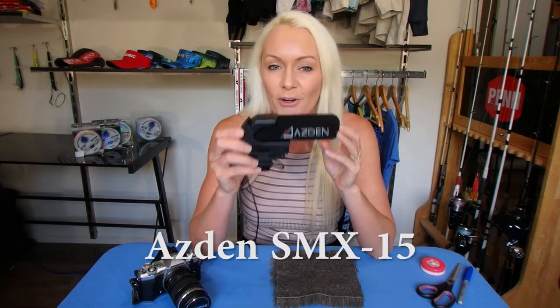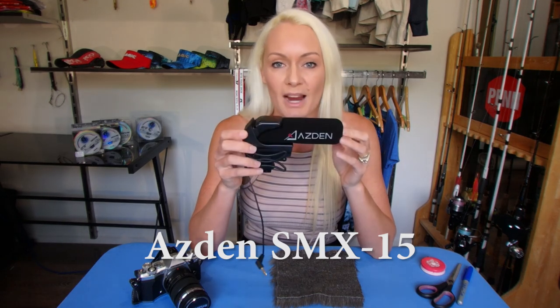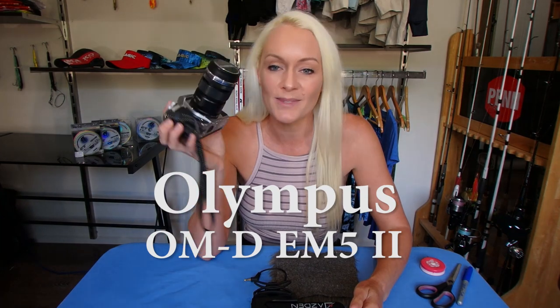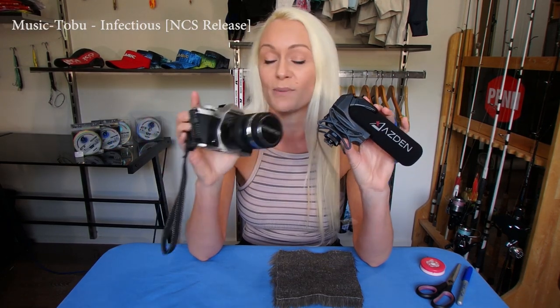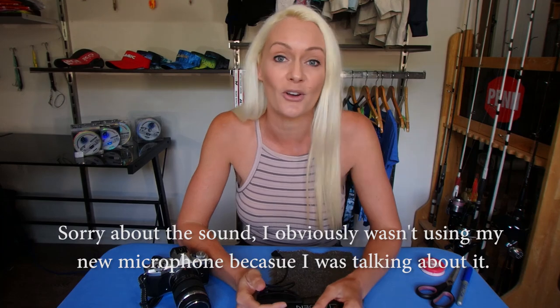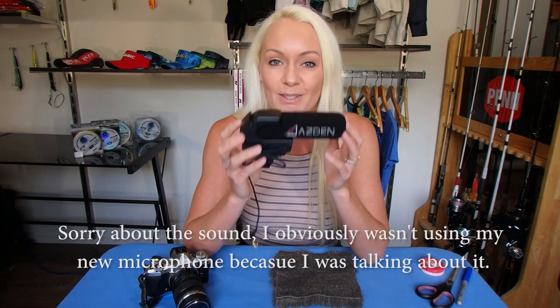Today I'm going to show you how I make a wind sock for my new Asdan SMX-15 microphone. This fits perfectly onto my new OM-D E-M5 Mark II camera, which is simply amazing — I've tested it out already. As you guys know I do a lot of fishing, and on the water it can be quite wavy and bumpy sometimes, but this camera has superb stabilization. This microphone is a brand new addition and it's going to make sound really, really good. One of my pet hates is having bad sound on video, so hopefully this will be the solution.